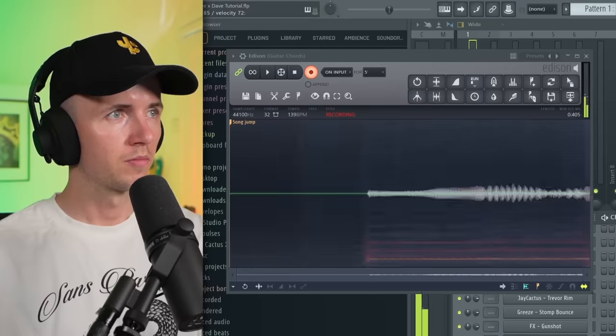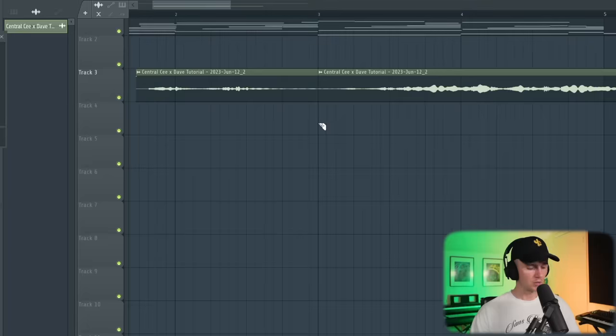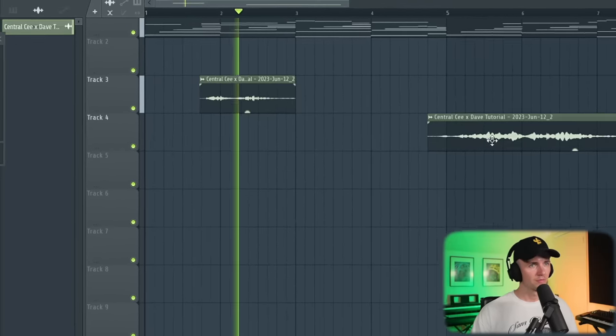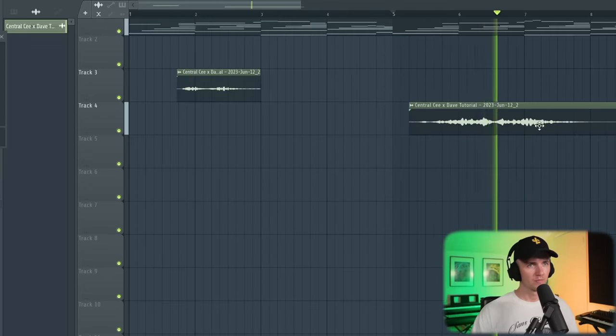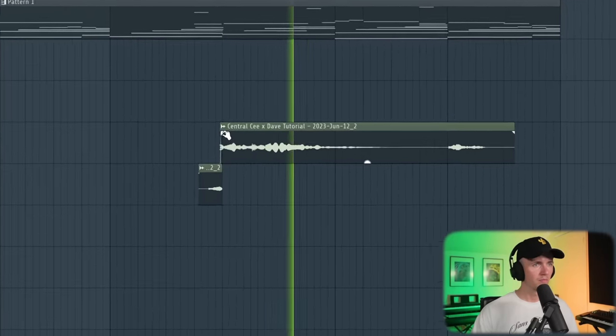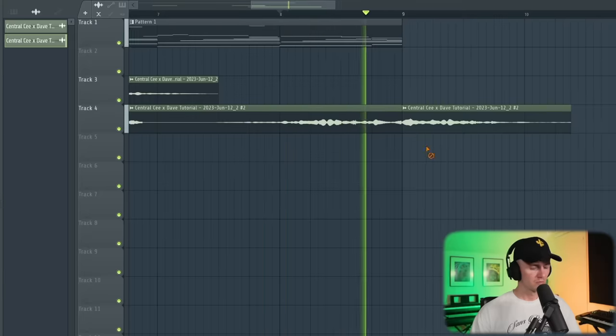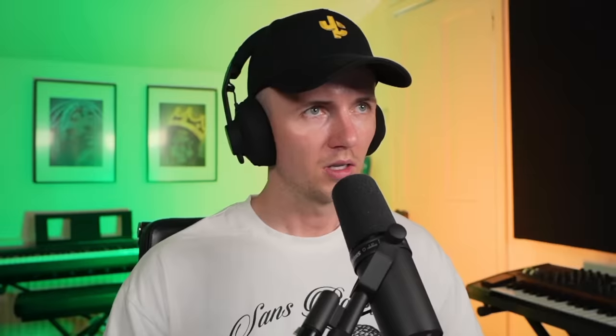I want the guitar and some percussion to be the main focus of this beat, so I don't need to add too much to the melody. But I found this sound in Arcade that I like. I'm going to record it into Edison because there are some other parts I want to take from it. I just want that for the first part, and then in the second one I want to take this part — maybe that too. I'll take that beginning bit, then I'm also going to take this, make it unique, reverse it, and see if I can find something to finish it. Need some reverb on that too, and then also some delay.